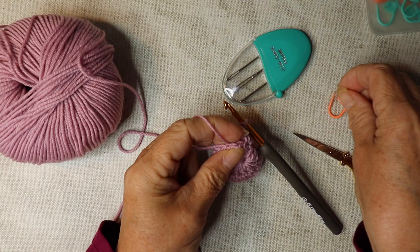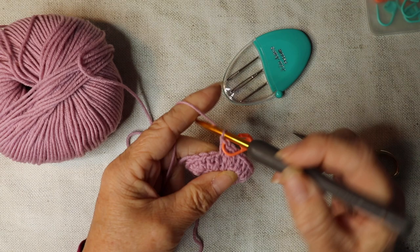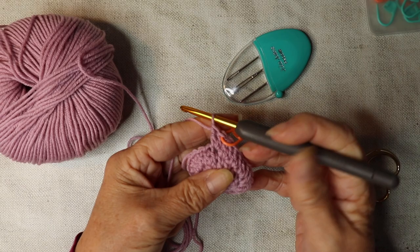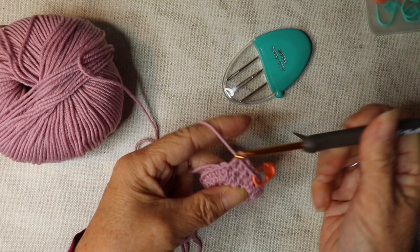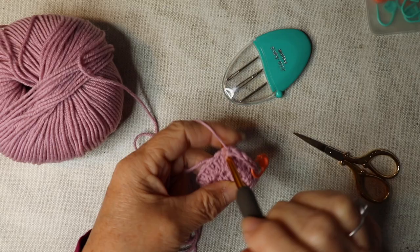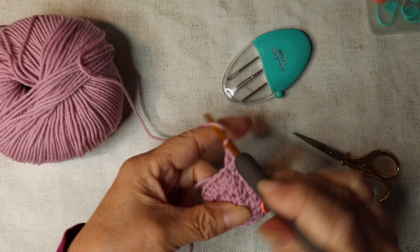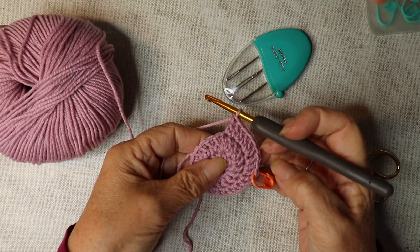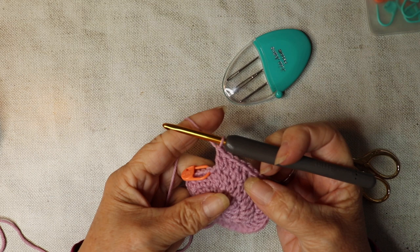Take your stitch marker out. Work a treble into that stitch, then add your stitch marker back in. Go back down into that same stitch and work another treble. We've done two trebles, then go into the next stitch and work one treble. Then into the next stitch we're going to do two trebles. Repeat this all the way along — working two trebles, then one treble — and I'll see you when we have 36 stitches.